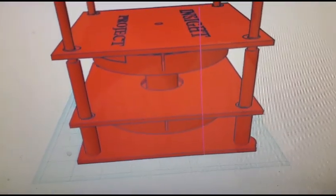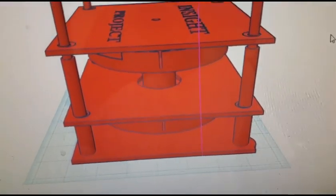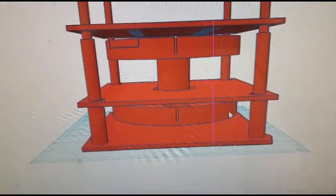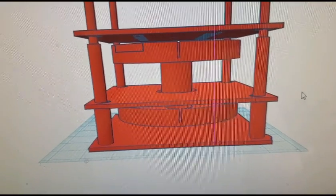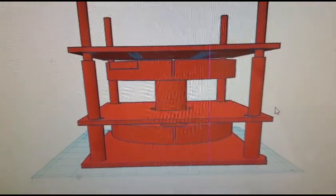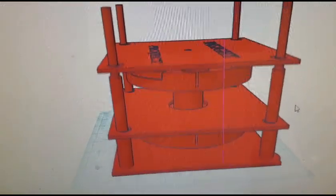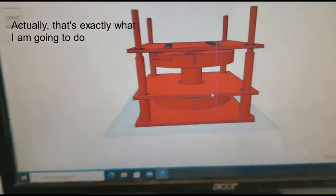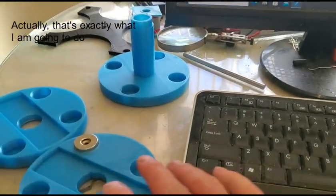By way of background, this is kind of the overarching theme of what we're putting together. I've made small refinements to pretty much all of these parts, but I'm not going to bore you with each one — I changed this a little bit, I changed that a little bit — but I will talk about some of that now.